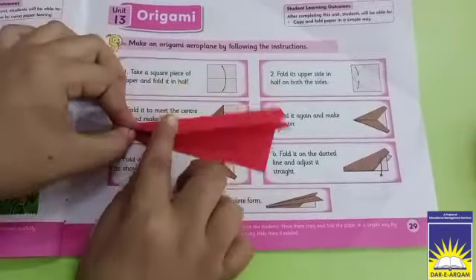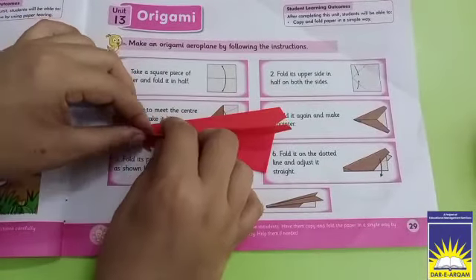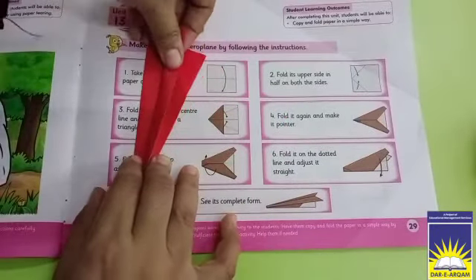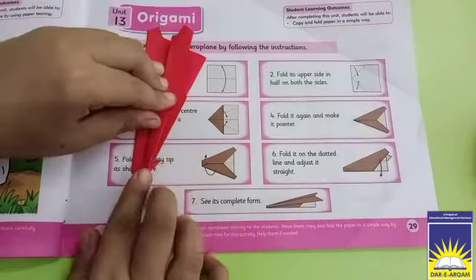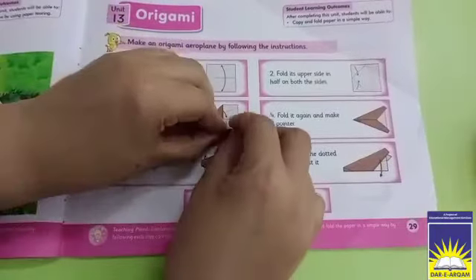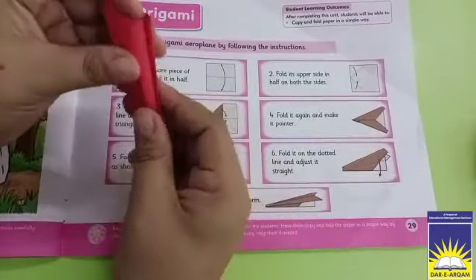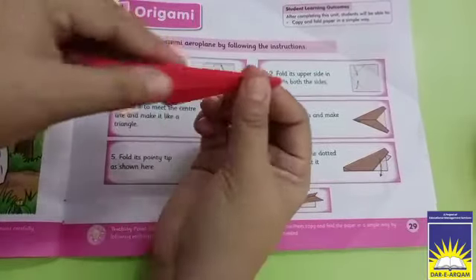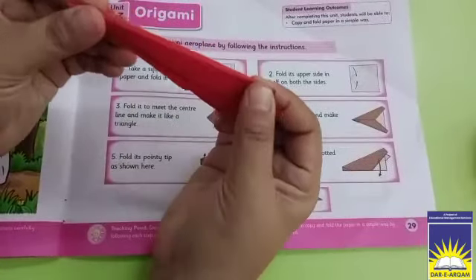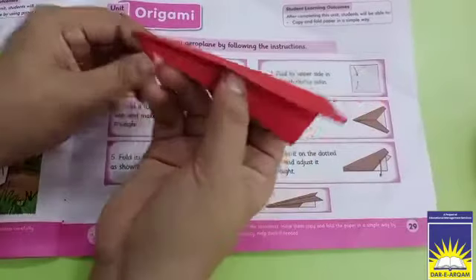So we will fold it here. We will fold it into the corners and the other side — the whole side. Now it is equal on both sides. So we are done — ready!